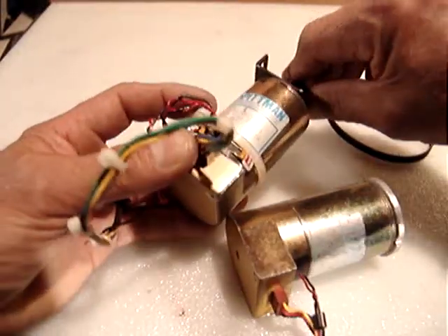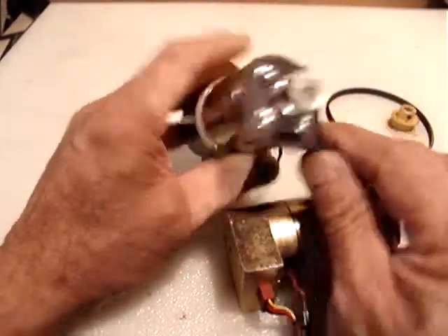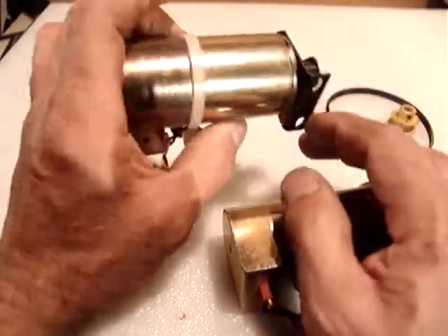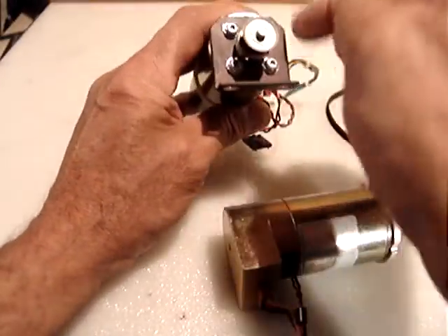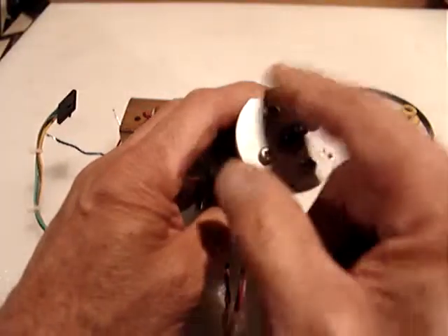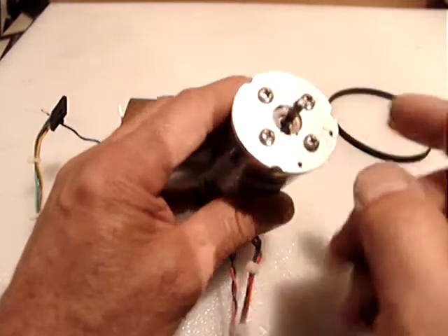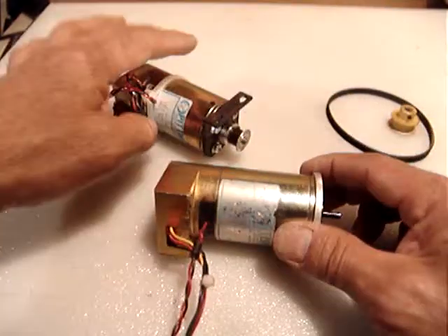Both of them have mounting plates with screws. The 256 counts-per-revolution motor encoder has a little mounting plate with screws, and the other one has a mounting plate as well, but it could be a different design.